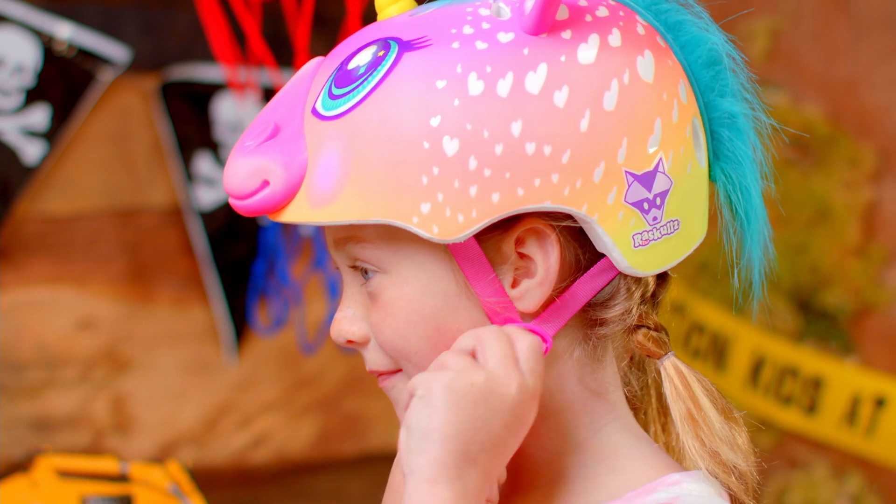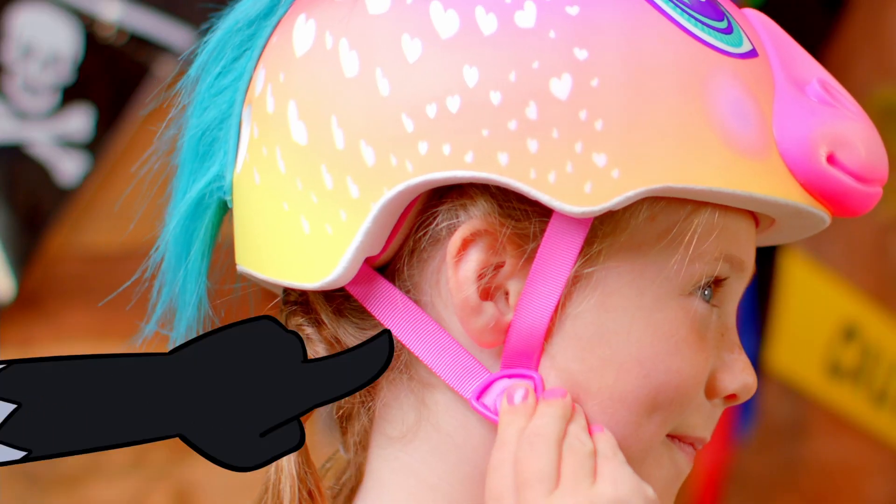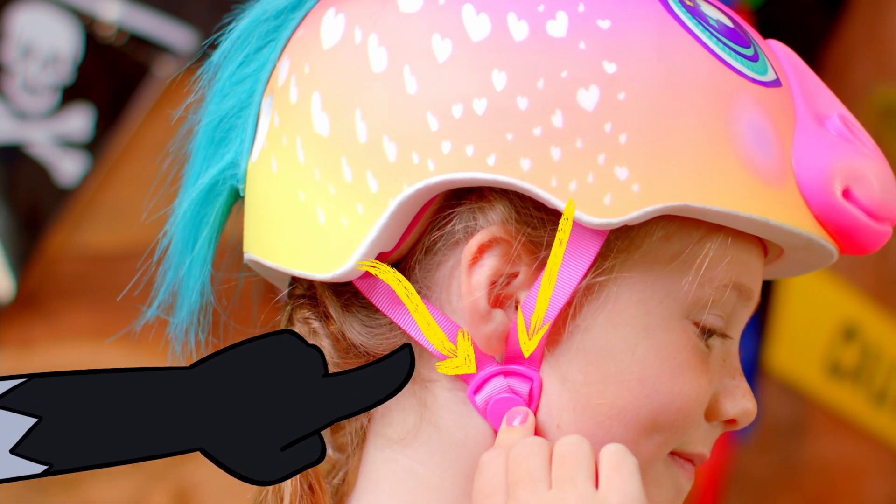Next, adjust the slider thing on both straps to form a cool V-shape under and slightly in front of your ears.